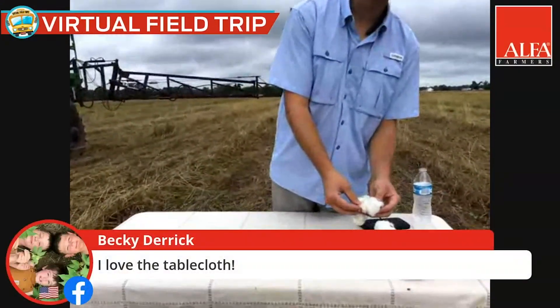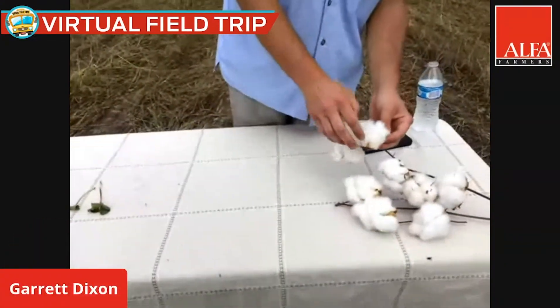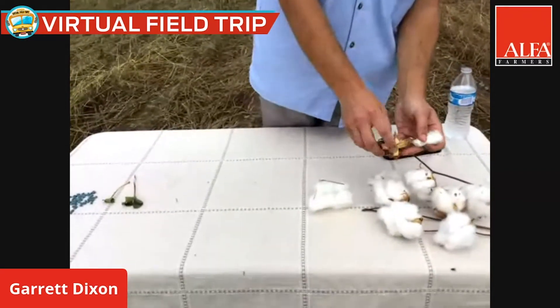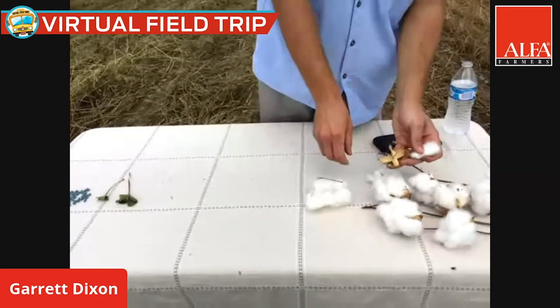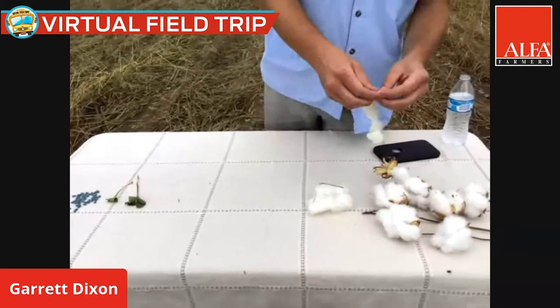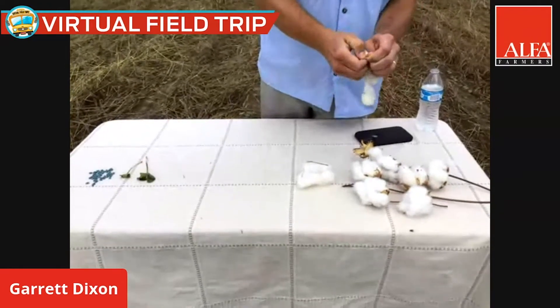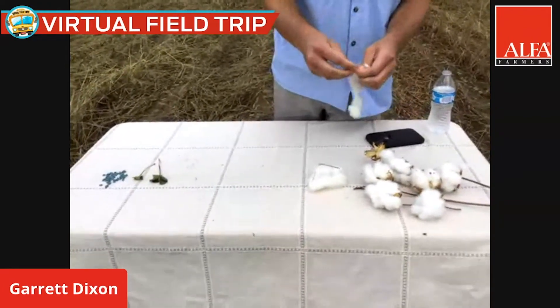This is what the lint looks like when we get ready to harvest it. The spindle comes in and pulls the cotton out of the boll and leaves behind this brack. When the lint goes to the gin, it separates the lint and the seed.